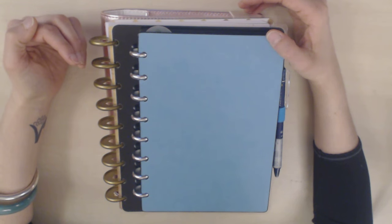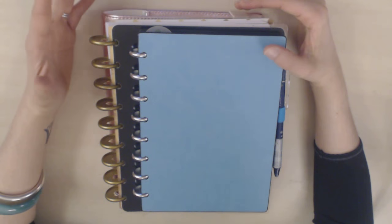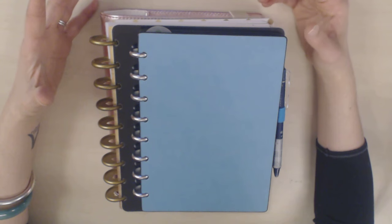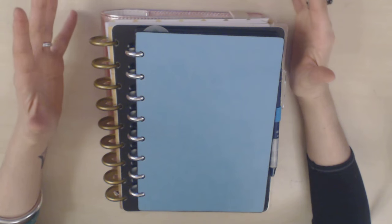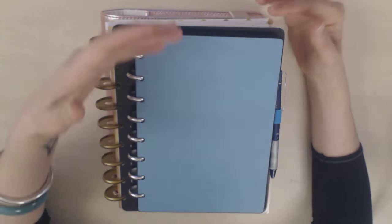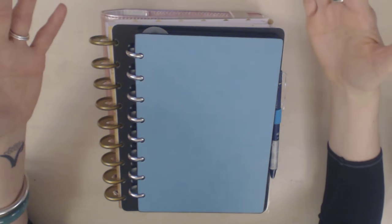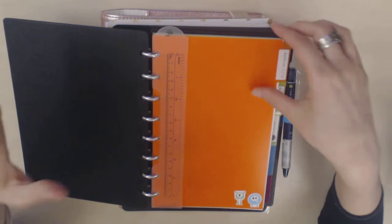So I ordered a Happy Planner, and while it was on its way — coming from the US — I went to a conference in Boston and found a Levenger shop. I got this Levenger discbound planner and was immediately surprised by how much I liked it. I really didn't think I would like it at all, but I was instantly converted. I loved it.